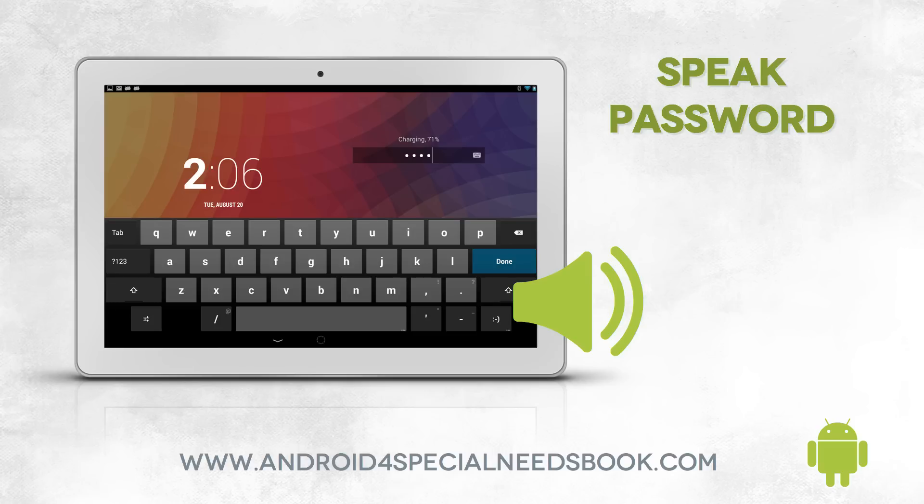If you have your password set and turned on, and you have Speak Password turned on, when you go to unlock your device and you're typing your password, it will tell you each letter that you are typing.